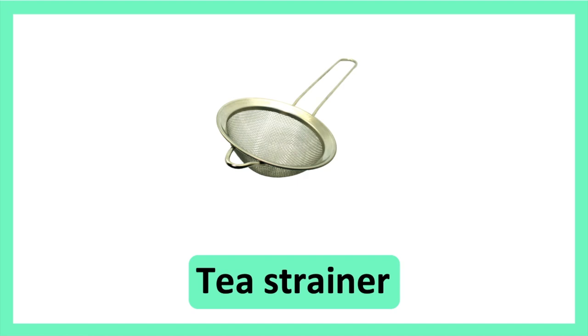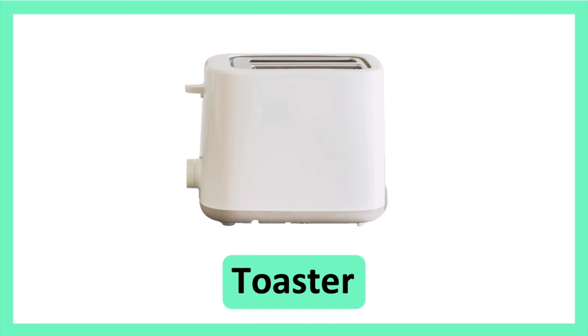Teastrainer. Teastrainer. Toaster. Toaster.